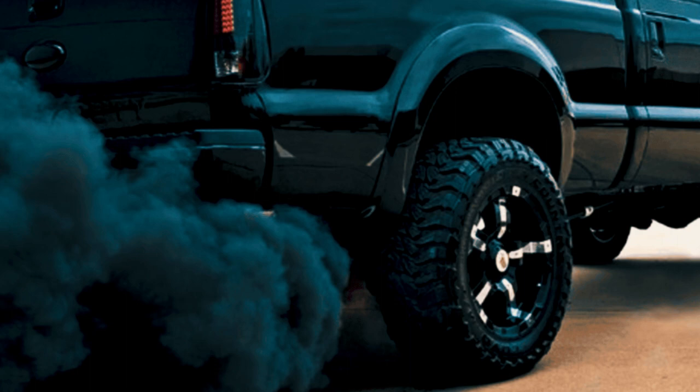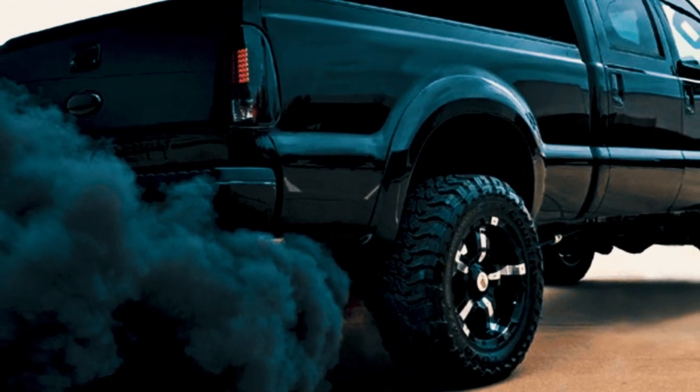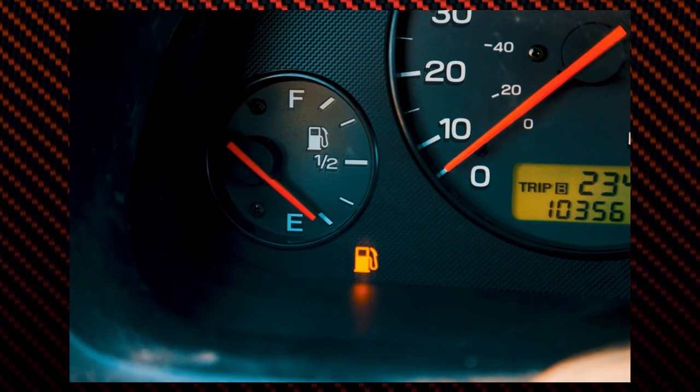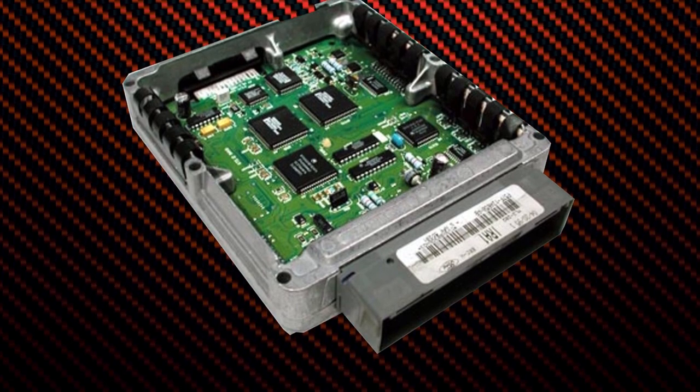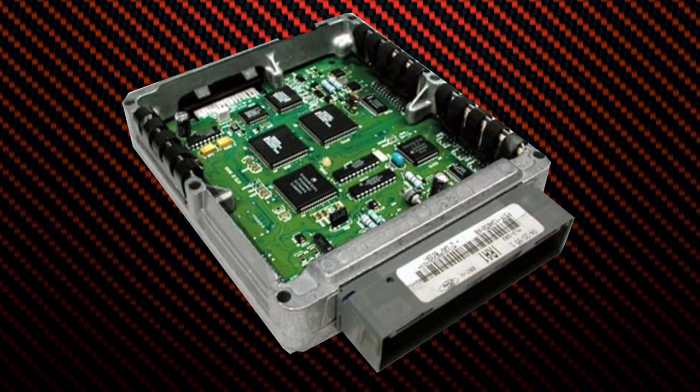Another common symptom of having a bad mass airflow sensor is black smoke released through the exhaust pipe. This is in fact tied with the above problem of bad fuel efficiency. When the engine control module receives incorrect information, it results in excess fuel burn, leading to the emission of black smoke from the exhaust.